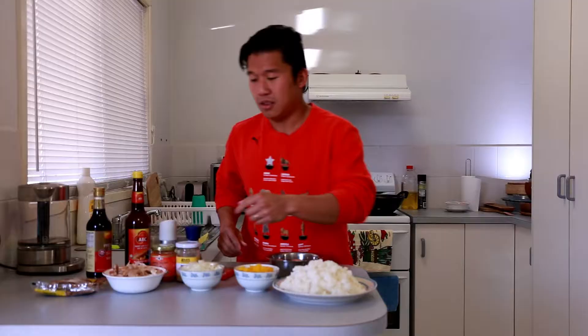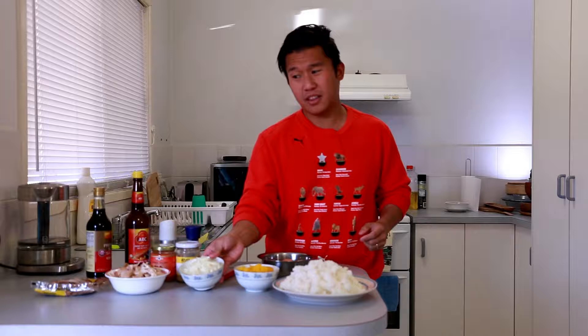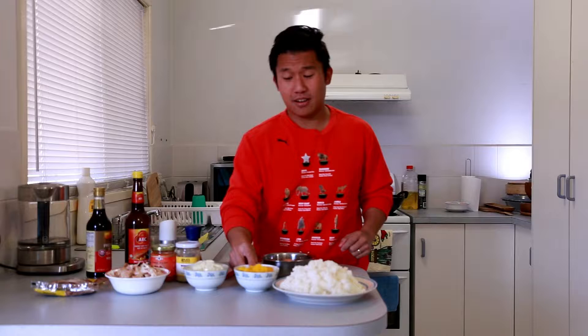The next protein is chicken. The other night we had barbecue chicken and there's a lot of leftover, so I've just broken it down into little pieces. I also like adding onion — I've diced up a bowl full, about 140 grams of onion.